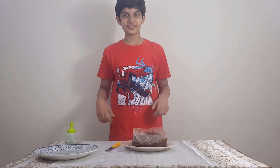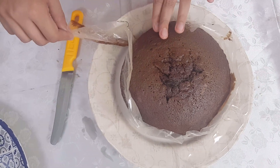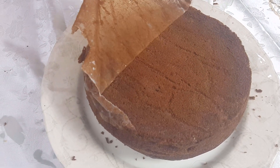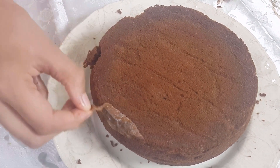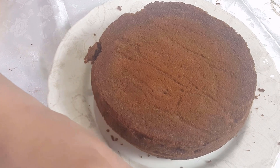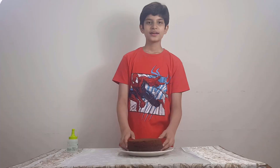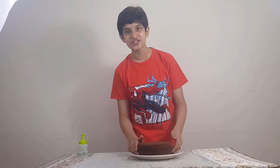Now we have to add butter paper to the side. It is steaming. It is so soft. Now we will add our cake to the fridge, then we will decorate it.